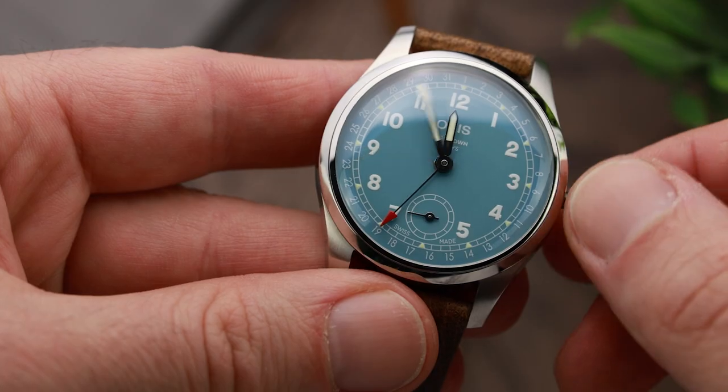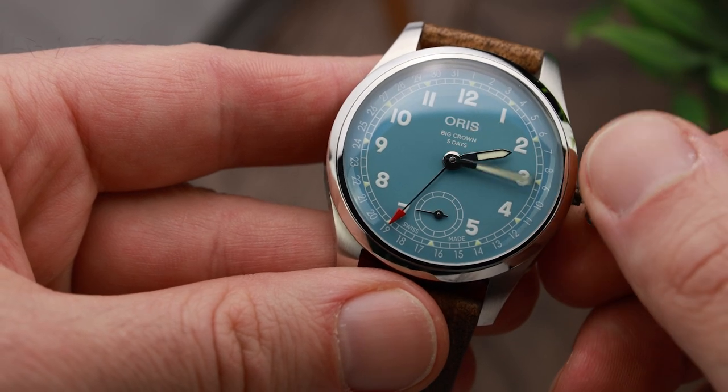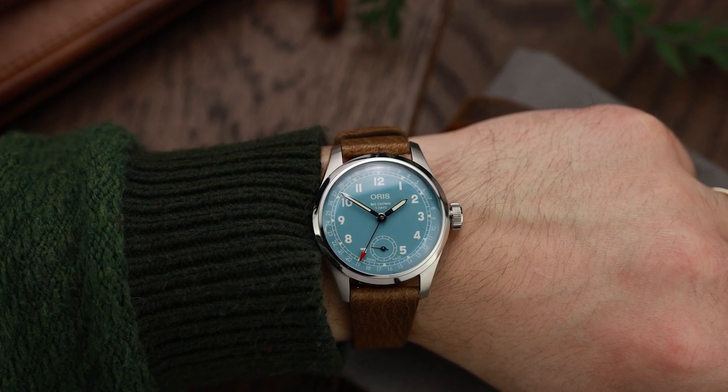That development time justifies the price to some extent — we'll get into that later. One important thing to note is that this is a manual wind movement. I've been wearing it for a few days and I nearly forgot that — don't forget it's a manual wind movement — but it's one of those watches that the minute I saw it, I really really liked it.